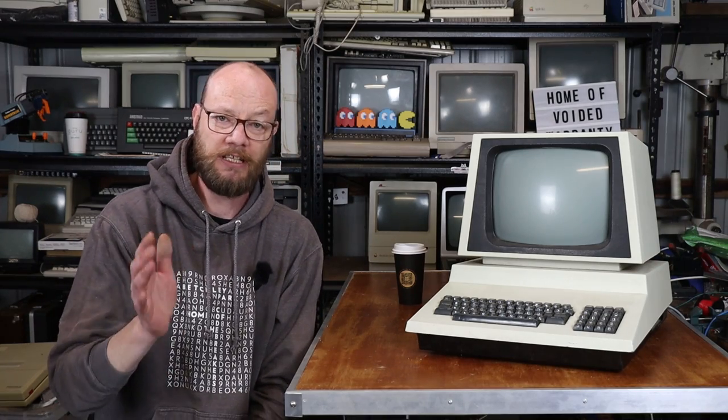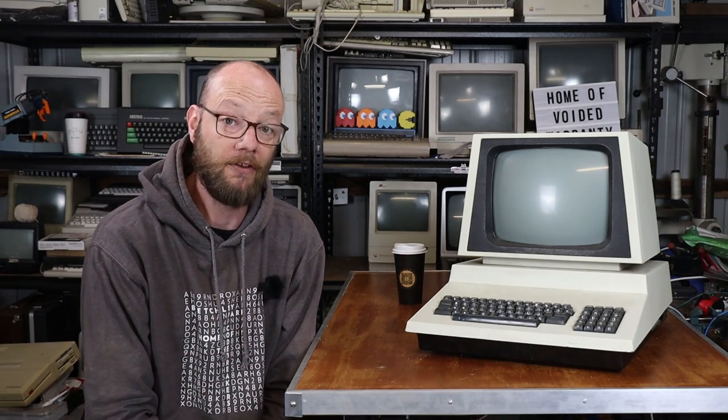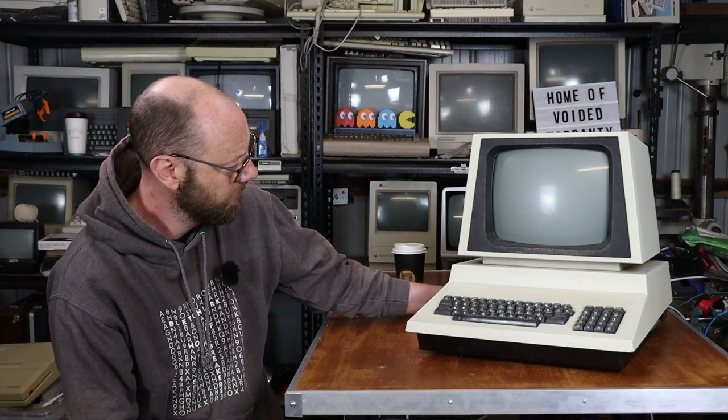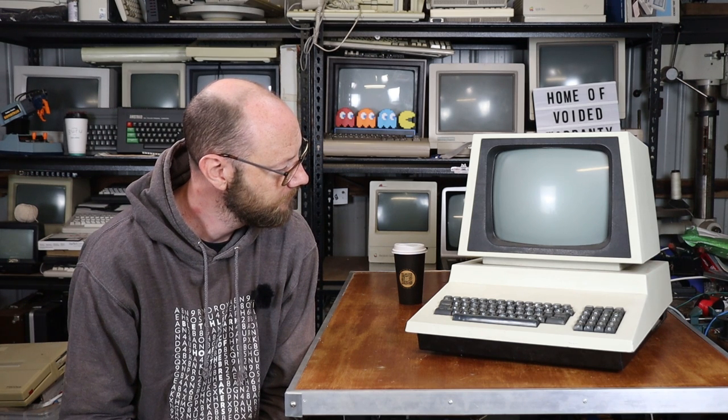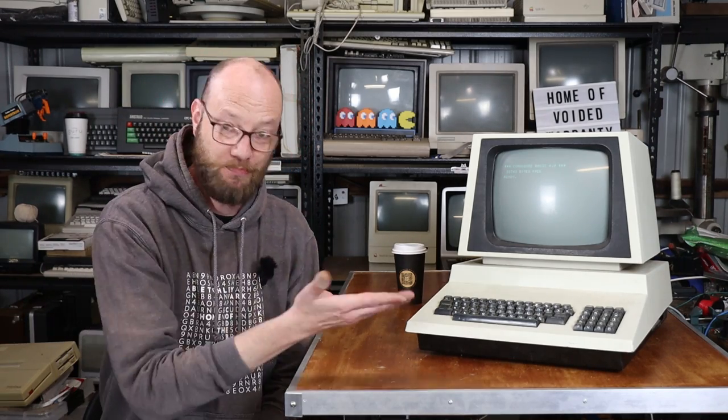Given everything that I have just laid out, including the fact that this thing sat in a storage container for many, many years, aside from the little bit of work that I've done, the biggest surprise on this machine is as follows: it works. Once I'd sorted out that wiring in the power supply, it booted straight up.